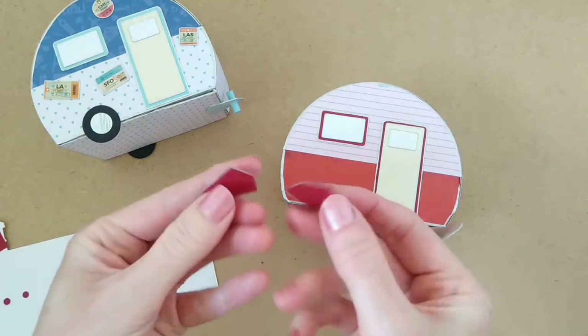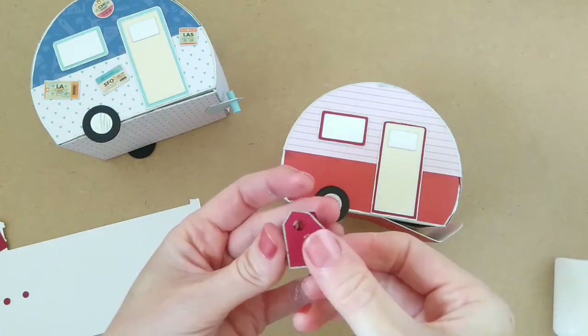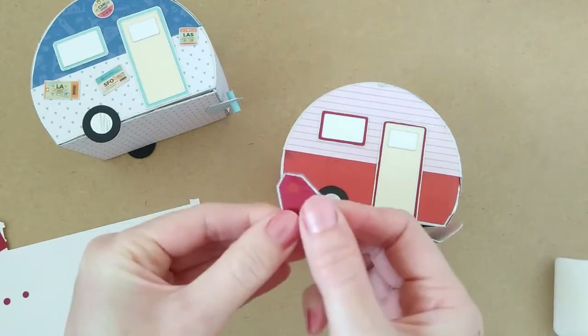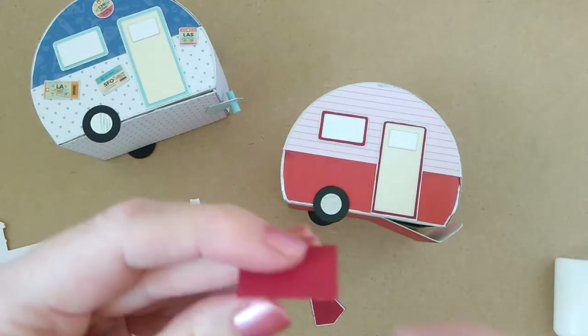For the trailer hitch, you need to glue these two pieces together so that it's nice and strong. Then take this rectangular piece and roll it up tightly.